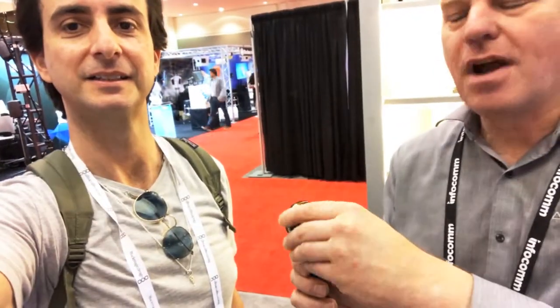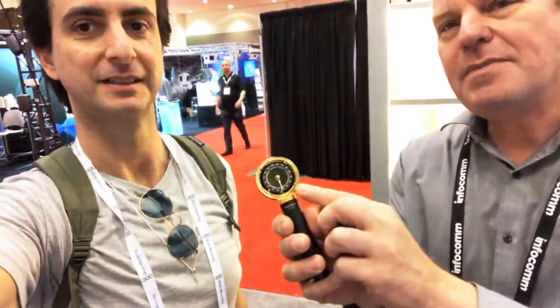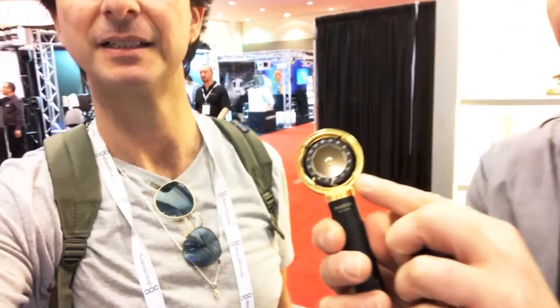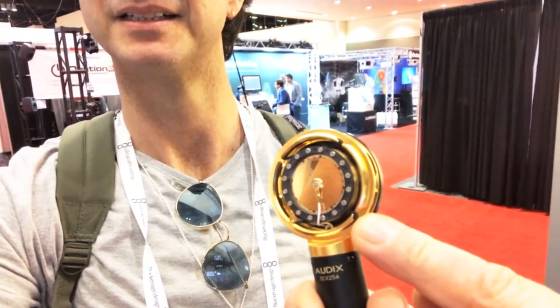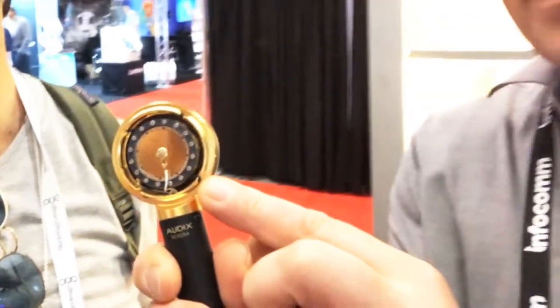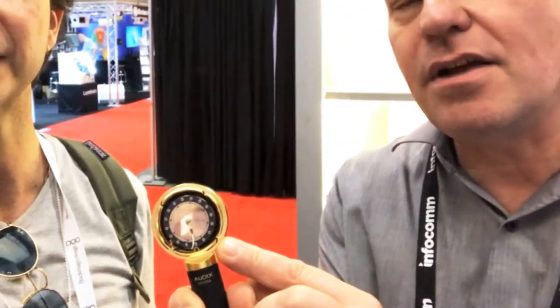It has a unique property: the capsule is shock-mounted inside the microphone. So you can put this microphone inside a piano and close the lid. You can put it in any tight spaces where you couldn't get a regular large diaphragm condenser microphone.